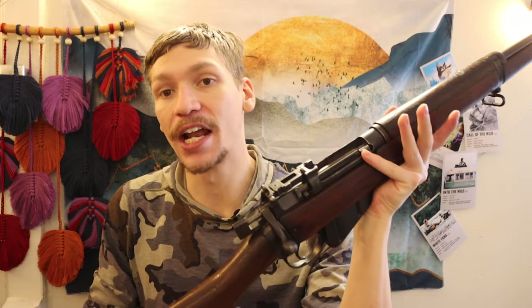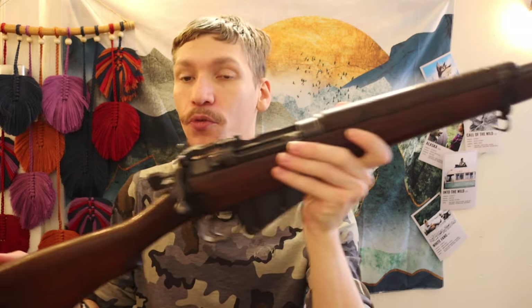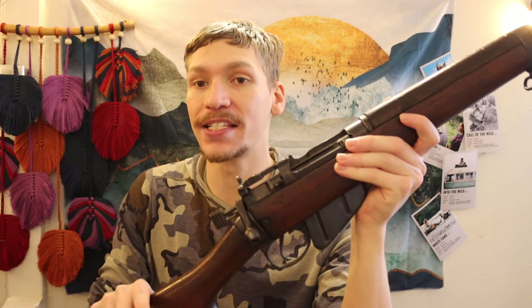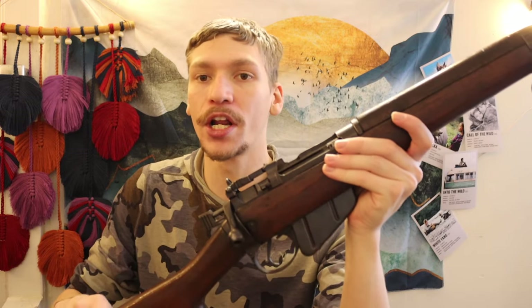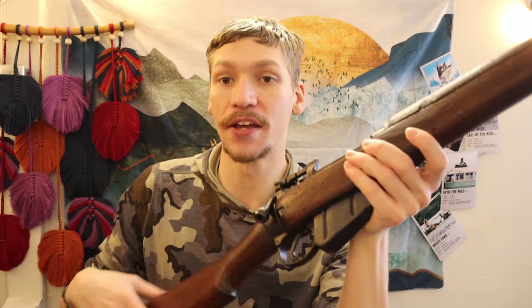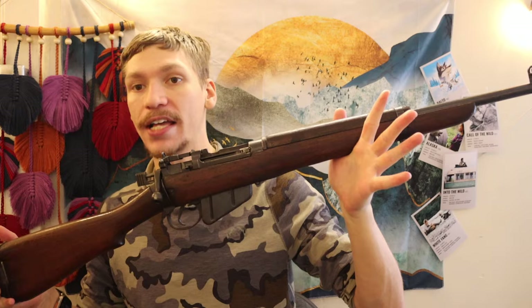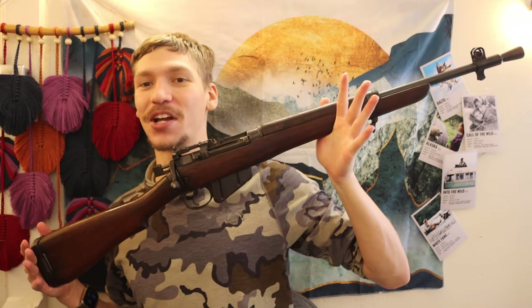What I like about the jungle carbine specifically for this role is that it's still a base Lee Enfield rifle — you're getting a rifle chambered in .303 British, you're getting 10 rounds of .303 British, and it comes in a very handy package.